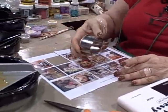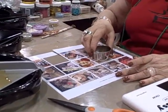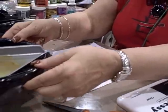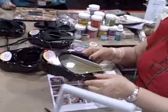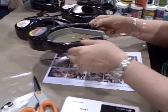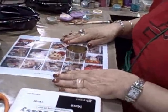Now you're going to place this over your image and we're going to pour, lift, and pour. All you need to do is pour about an eighth of an inch up.